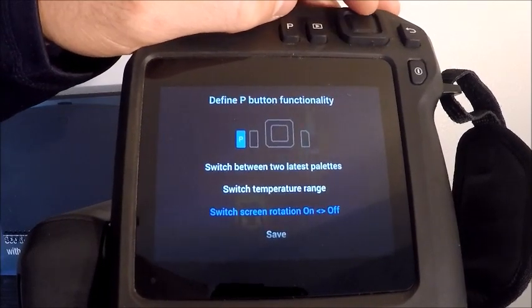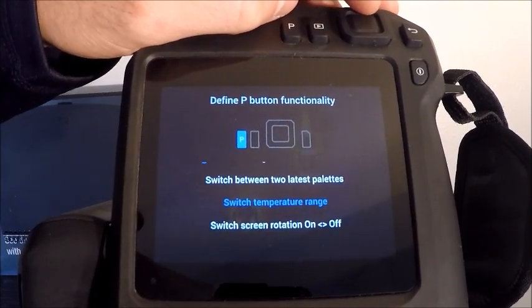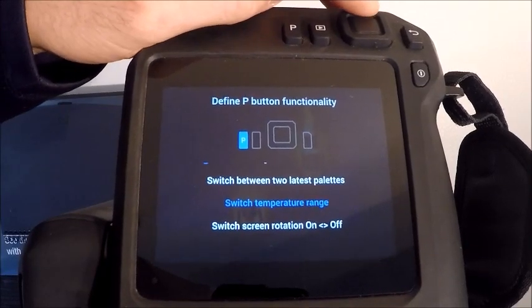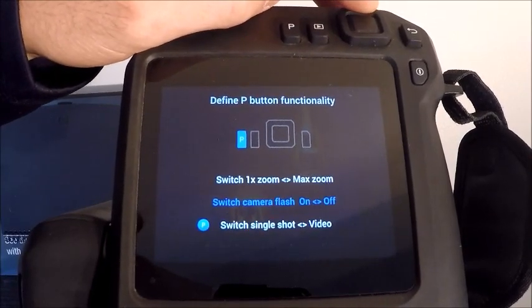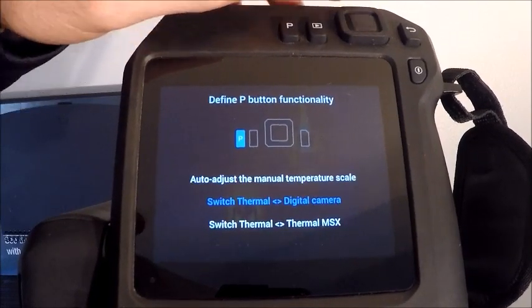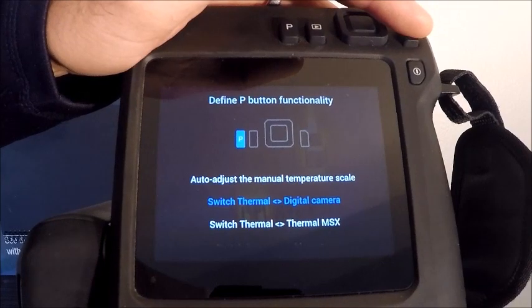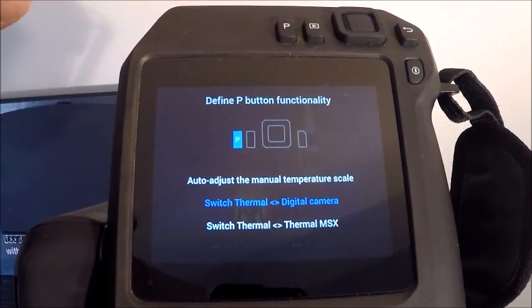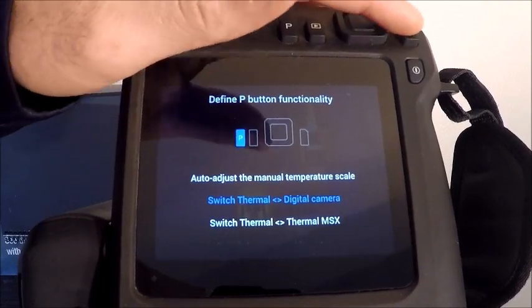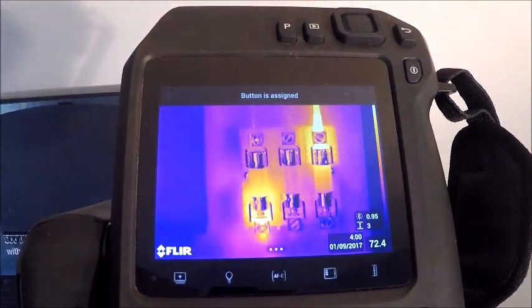The programmable button gives a handful of options to select between: single shot to video, different color palettes, temperature ranges. I personally like temperature range — if I'm shooting something at higher temp, I can switch my range without going into the settings menu. Zoom is another feature, image mode, and so on. To set the P button, hit what you want and it'll automatically assign it. The next button over is our playback, for viewing images and videos stored on the SD card.